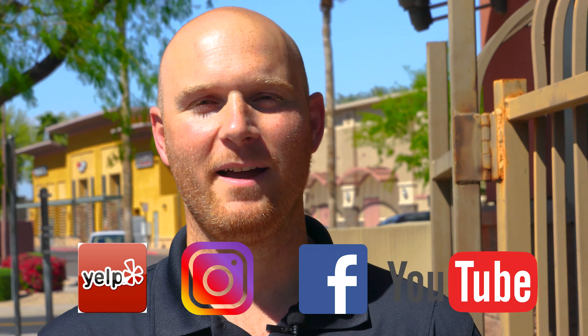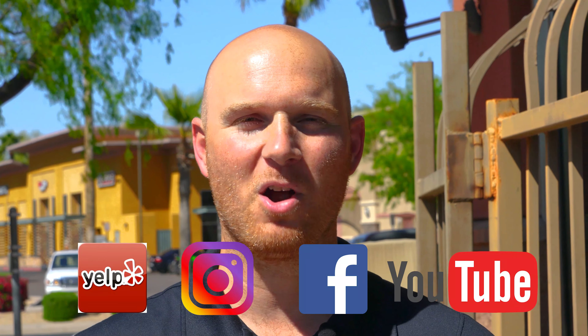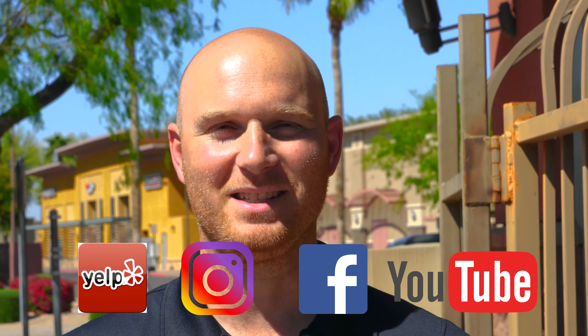It came out really nice using the Yoder Smokers YS640 pellet grill. If you liked that video, hit that like button, subscribe to our YouTube channel, and follow us on Instagram and Facebook for more barbecue tips and tricks. This is Ryan with Gilbert Fireplaces and Barbecues — where indoor comfort meets outdoor entertaining.